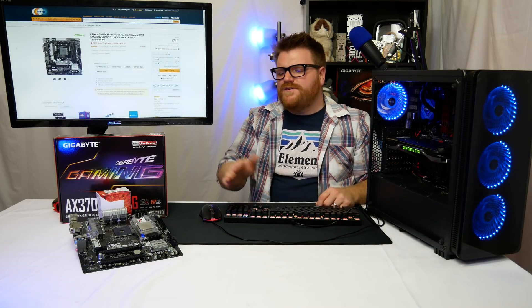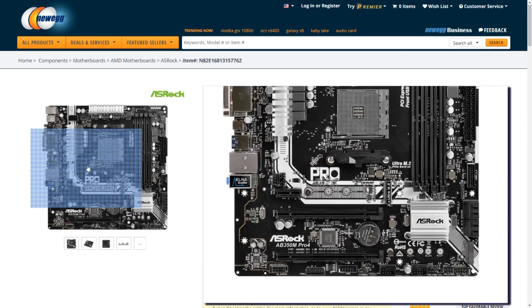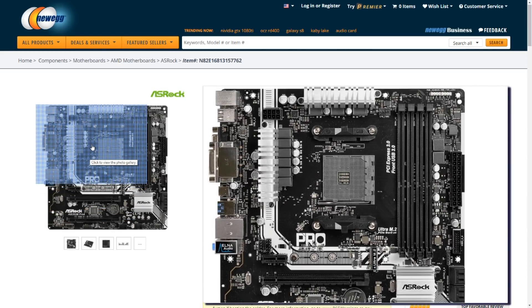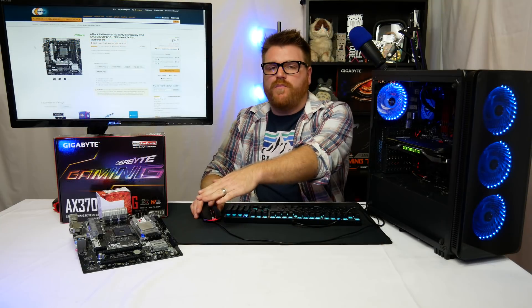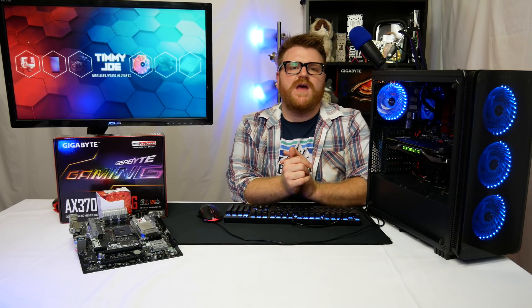Here's my ASRock board for comparison — you can see it has a better VRM with more phases and more options in the BIOS. I love this board. It has direct voltage control, very good memory support. It just hasn't really been a problem.